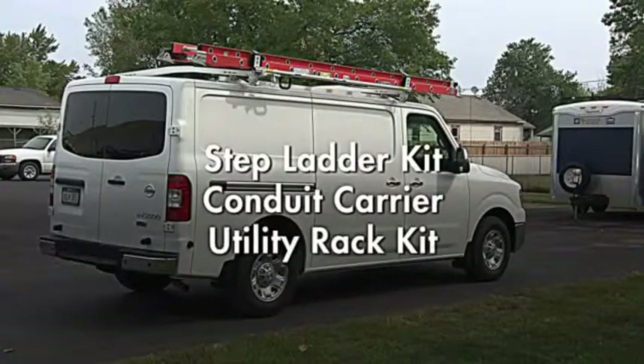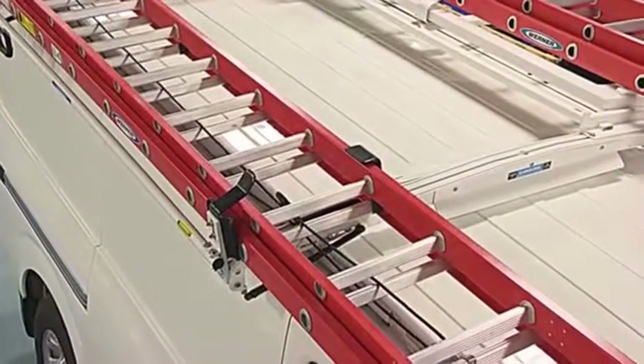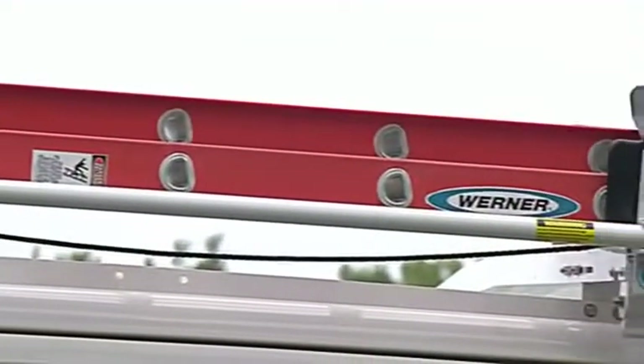The new T-slot design makes adding accessories easy. Add a stepladder kit, conduit carrier, or utility rack kit with ease. This value-added product features an all-aluminum construction that is 25% lighter than comparable steel racks, and the outer rail tubing is considerably thicker than the steel tubing of other grip lock ladder racks.